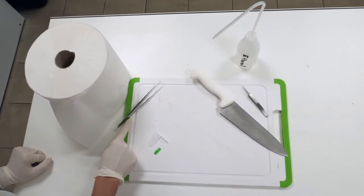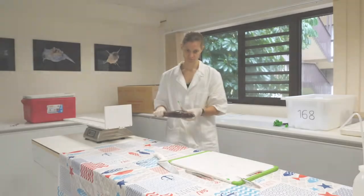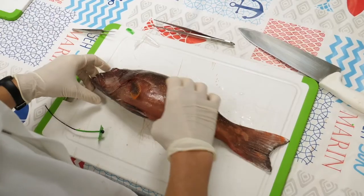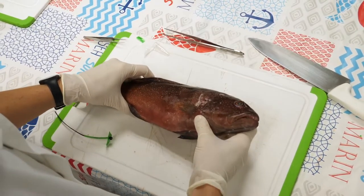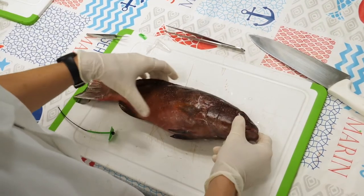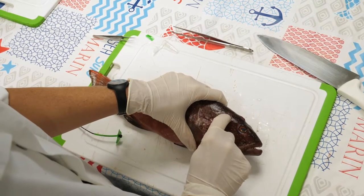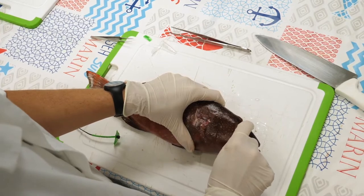OK, now you're ready! How are the otoliths extracted? Before you do anything else, place the fish on a cutting board or work surface, positioning the head on the side of your dominant hand. I'm right-handed, so I place the head of the fish close to my right hand. Using the knife, make a horizontal cut starting at the gill cover and reaching to just above the eye.